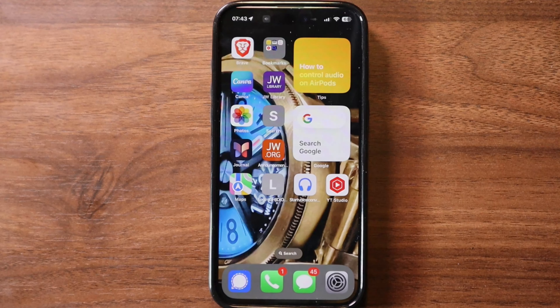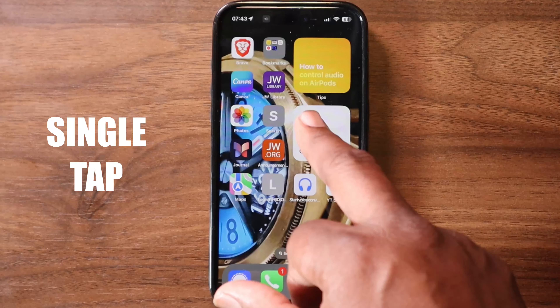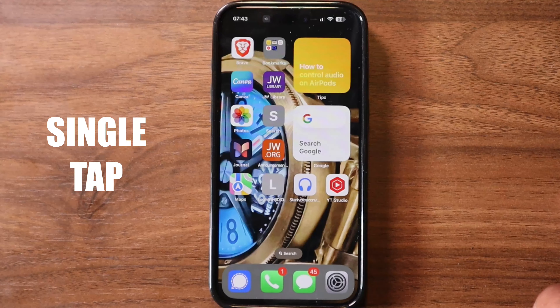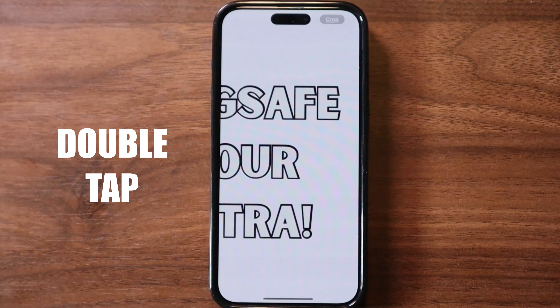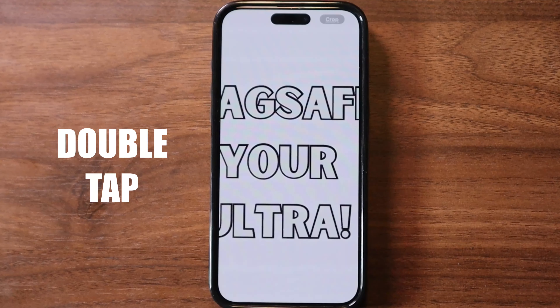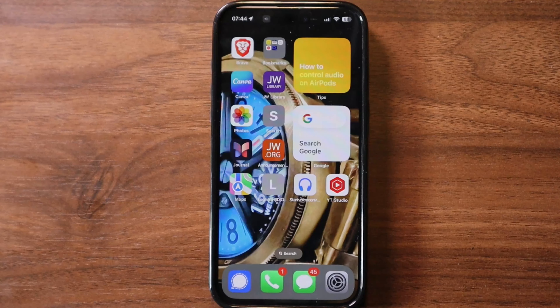First, you have a tap — a single quick touch with your finger to select an item or open an app. It's like pressing a button. Double tap: two quick taps in a row on an item can zoom in or out depending upon the app. Think of it as tapping twice to get a closer look.